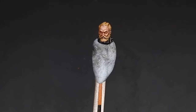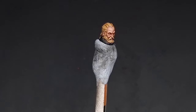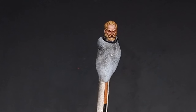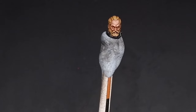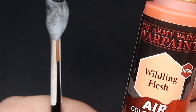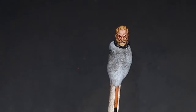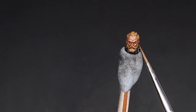Here is the face after those Cadian Flesh Tone highlights. You can see we get some really nice skin tone variety with the nice warm shadows and the bright skin tone. Our next highlight is going to be Wildling Flesh from the Army Painter, and this is going to be a much more focused highlight specifically for areas such as the nose and the eyebrows.